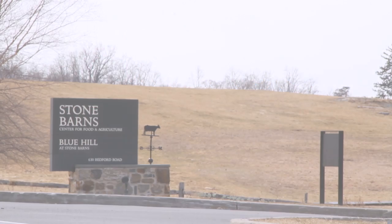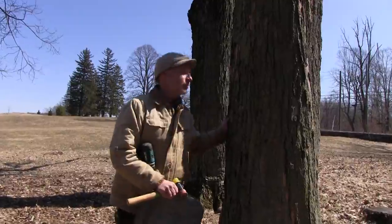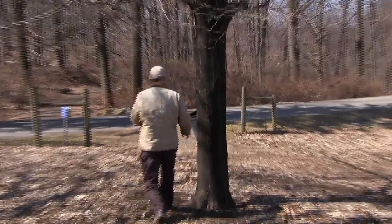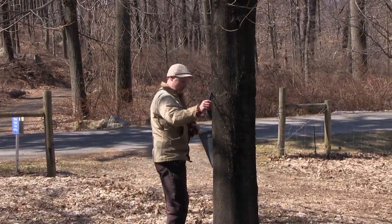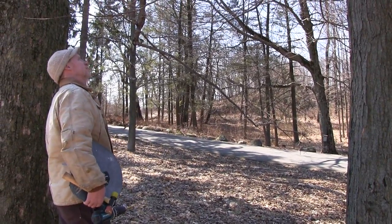For Craig Heaney of the Stone Barn Center for Food and Agriculture, the annual ritual of tapping maple trees to produce syrup gets kind of sappy. I guess I was 18 years old when I started, and part of the charm for me was collecting 1,200 buckets on snowshoes. I find it really magical because it's just such a great time of year.